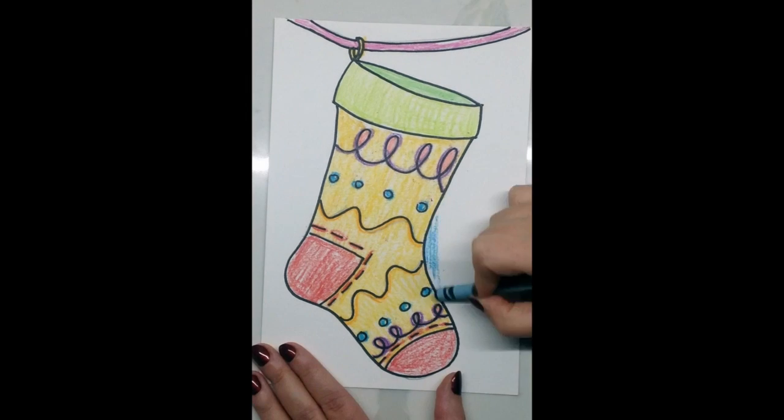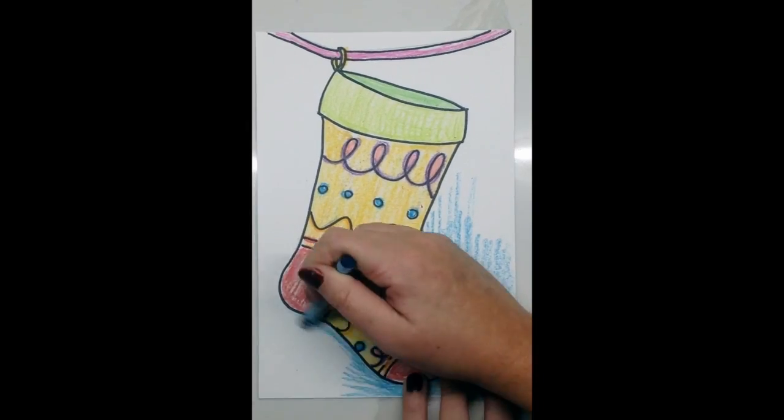Now that we've filled in our stocking, or the positive space in our artwork, we can move on and choose any color or colors — if you want more than one — to fill the background, or the negative space, of our artwork.